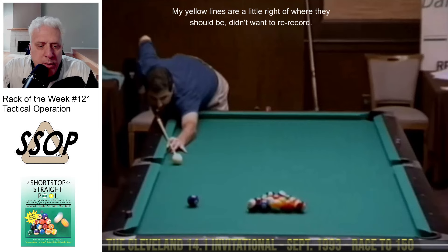Welcome to the Rack of the Week 120. We need a change of pace. How about we look at somebody else and play some straight pool for a little bit? This is pro player Mike Zuglin, and this is a match from 1993.